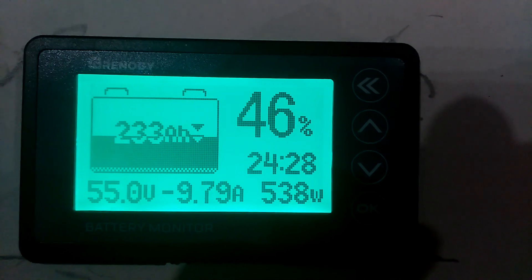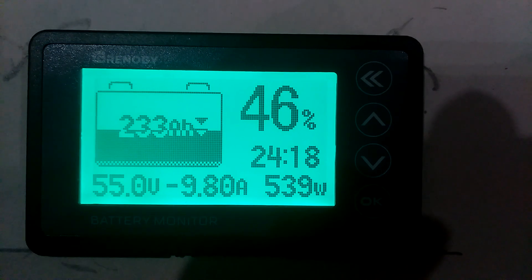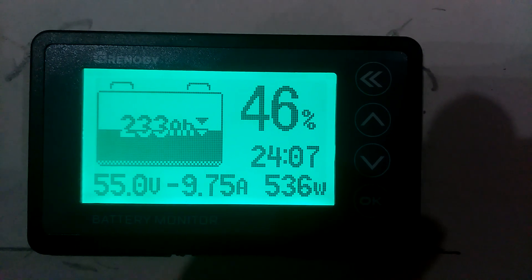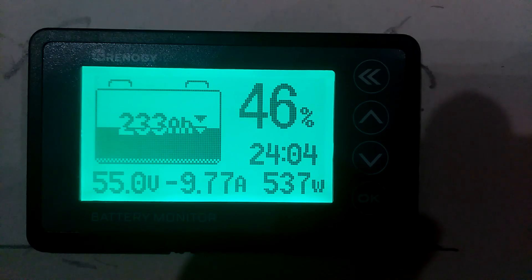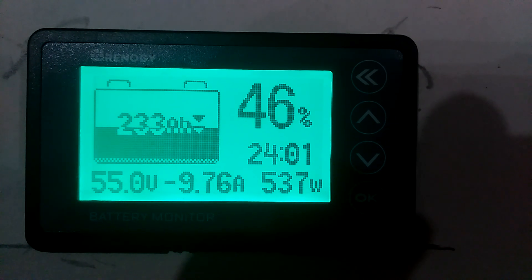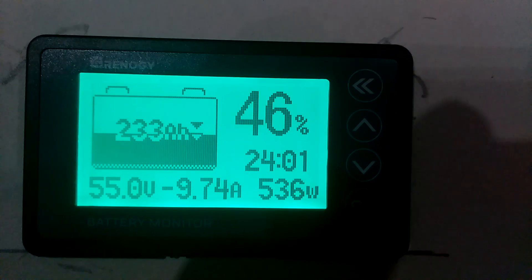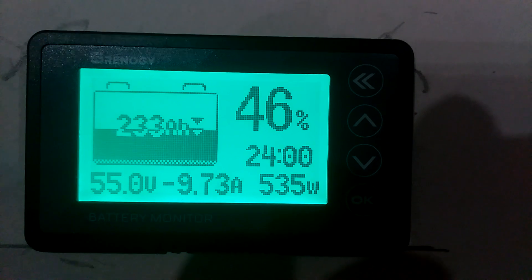Here in the garage, the battery is sitting at 55.0 volts. We're taking 9.77 amps out of the batteries at 537 watts. We're at 233 amp hours.